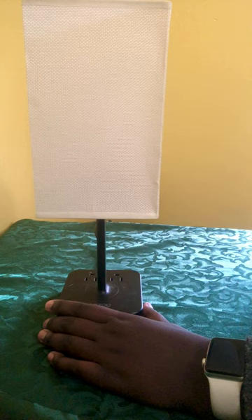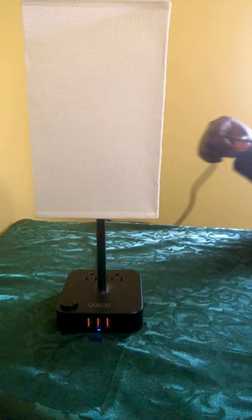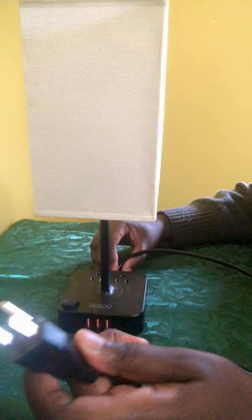Out of 10, I'd probably give this an 8 or 9. The only reason I wouldn't give it a 10 is that, depending on the length of your bed and how high up or far away your bedside table is, the cable could be a little short. The cable is about five feet long, so depending on your setup you might need an extension. But otherwise it's a pretty good lamp. Thanks for watching — please like, comment, and subscribe.